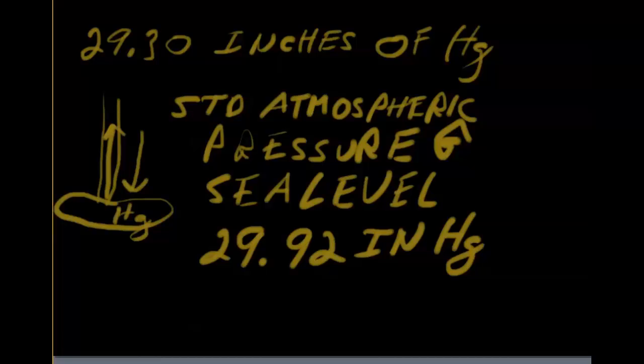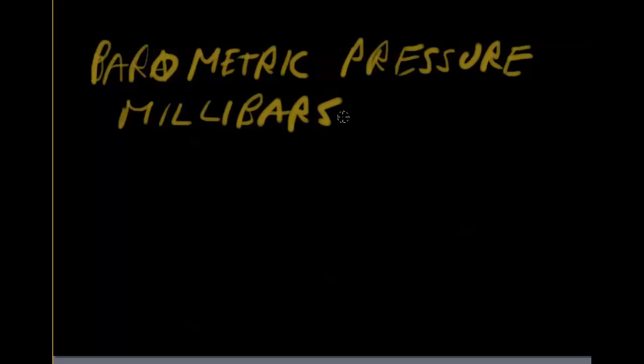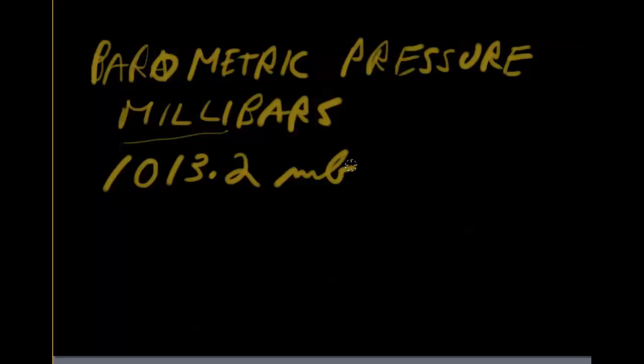The one we're really going to concern ourselves with is what is called barometric pressure. Barometric pressure is measured in millibars — a millibar is a measure of pressure. You can probably guess there are 1,000 millis in a full bar, just like there are 1,000 milliliters in a liter. Standard atmospheric pressure in millibars is 1,013.2 millibars (mb), and again, this is at sea level.